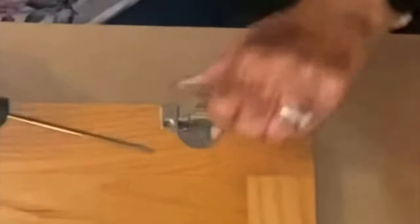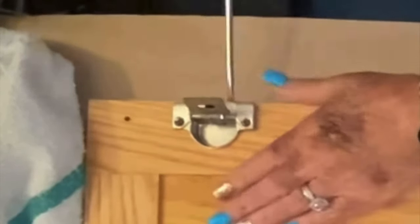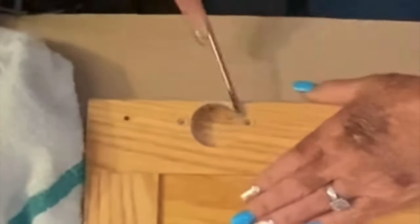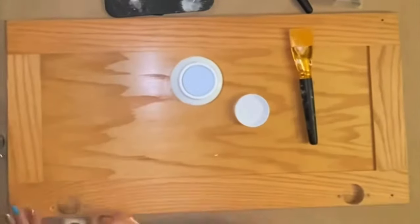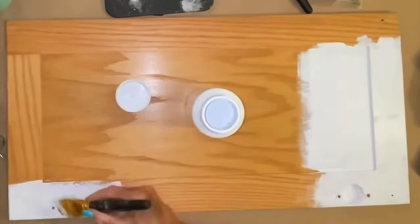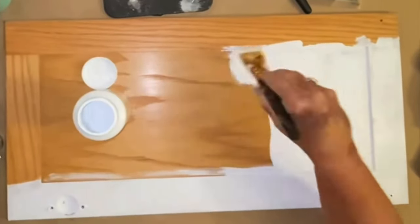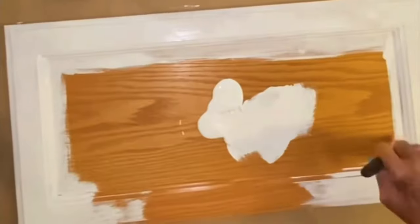Now let's get into DIY number two. For DIY number two, I am going to take another door front. After I got it all cleaned up, I just went in with the white Waverly chalk paint. I did not use the salt wash on this one because I didn't want them exactly alike — and they couldn't be more different whenever you see them. So I'm going to take the white Waverly chalk paint and give it two good coats of paint on the top and on the bottom, and give it a little facelift.